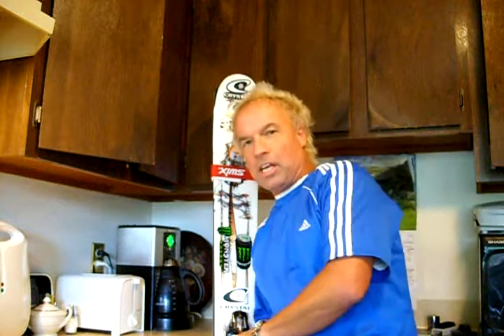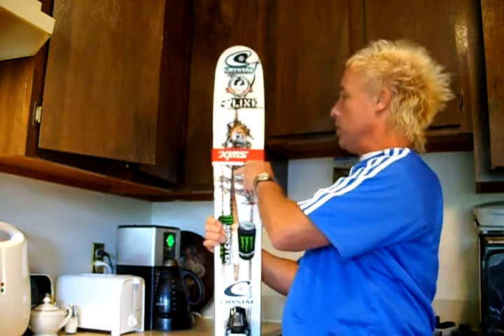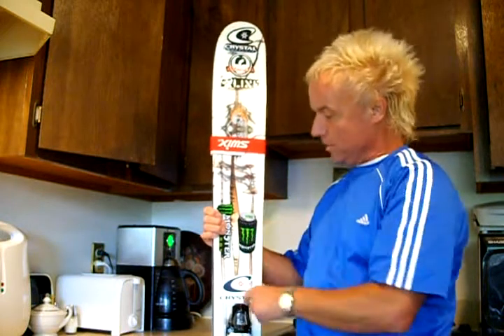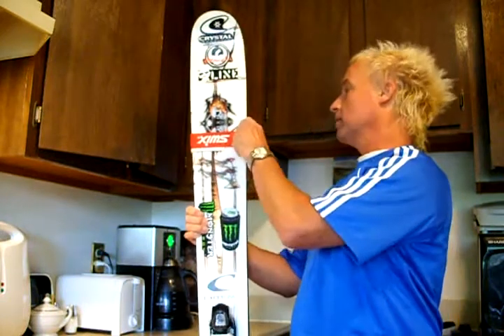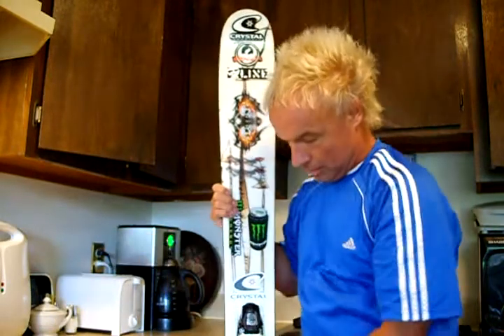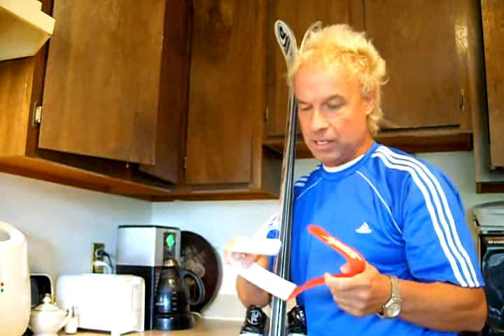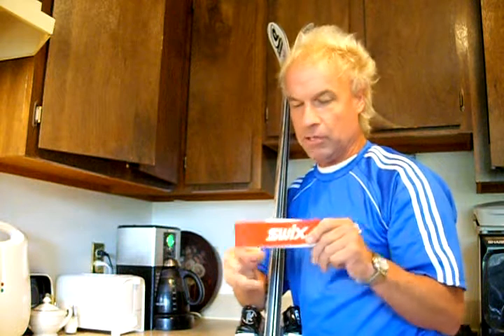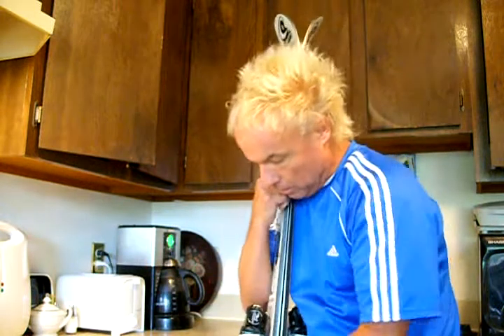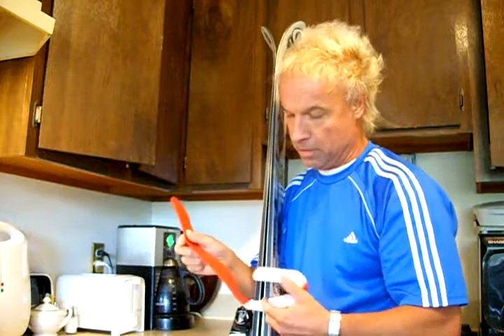Just going to do a ski review for you. This is the Line Sir Francis Bacon — this is the 2009 model. It's pretty cool. It's got the bamboo graphics on it. I got a few stickers I put on here from my sponsors. These straps are pretty nice for holding your skis together — hold them nice and firm. These are Swix straps. You can pick those up at your ski shop for a buck or two.